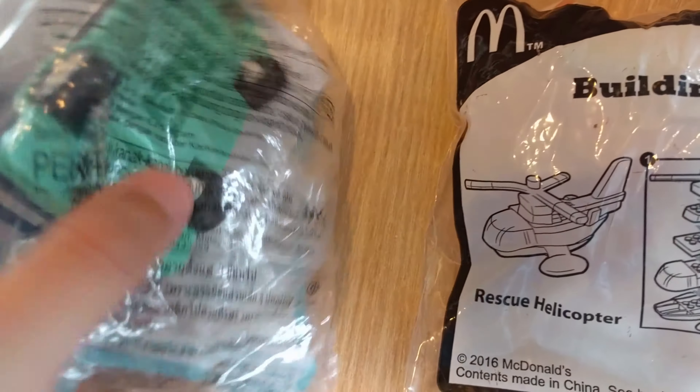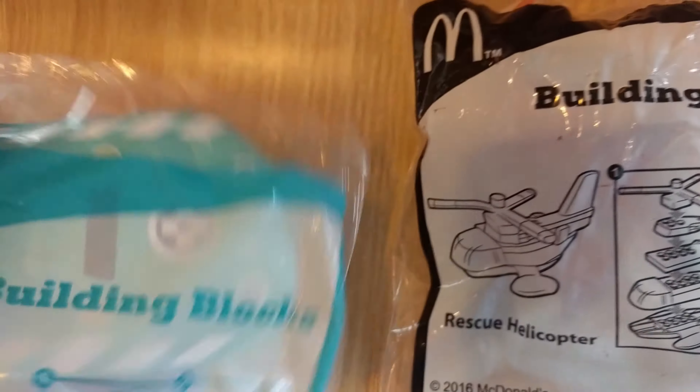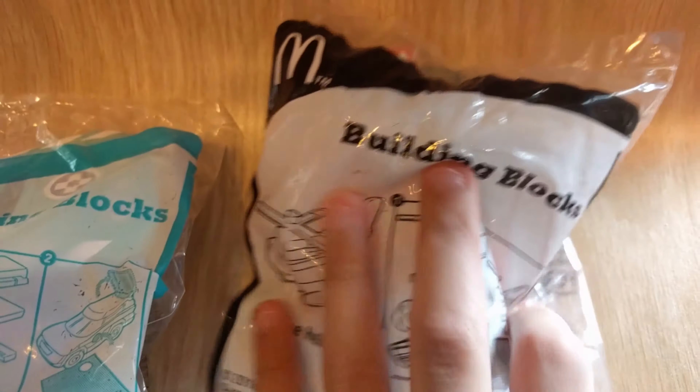Both of which can be built within the packaging. This one was built and completely sealed, and this one is also built and sealed.